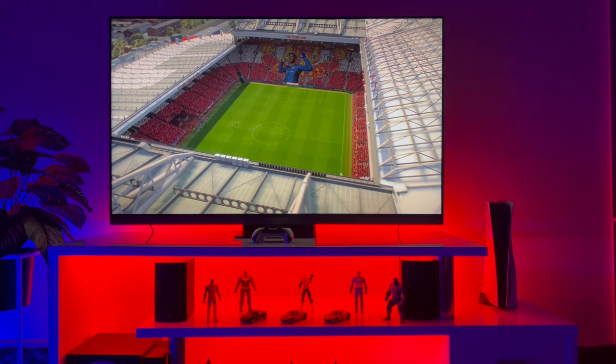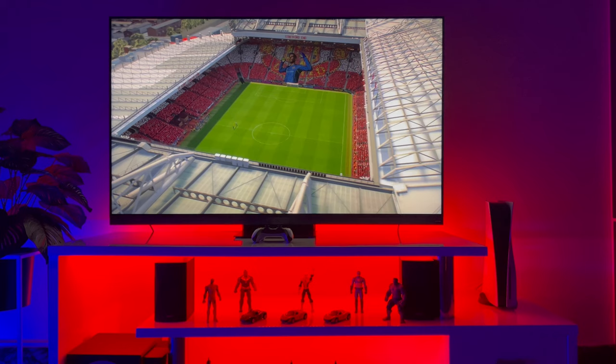TCL claims about this model that this Mini LED will live up to your expectations, and believe me, the TCL C935 is currently the best variant of Mini LED TV available. We will discuss all the features of this model in detail — stay with us and see you in our next video.